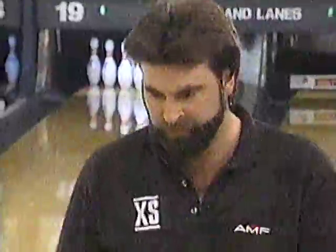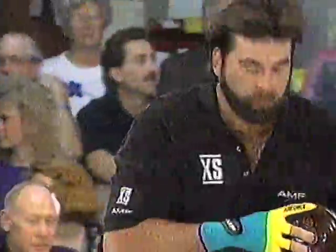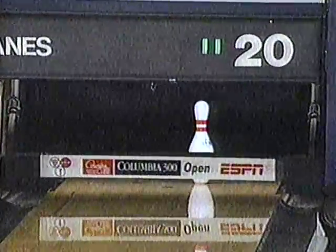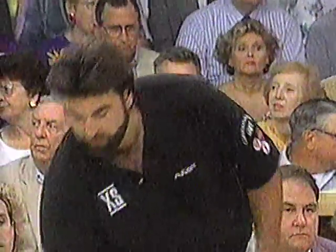Couch says he got a little surprised on that move — the ball hooked a little early. He'll find it a bit tighter. Missing a spare — three-six-ten — that's a mistake. When there are this many strikes being thrown, missing a spare can be a key thing in the match, even this early.